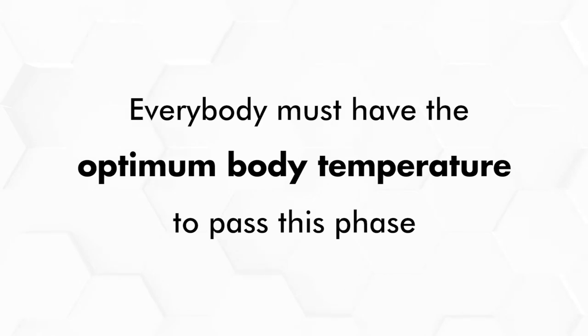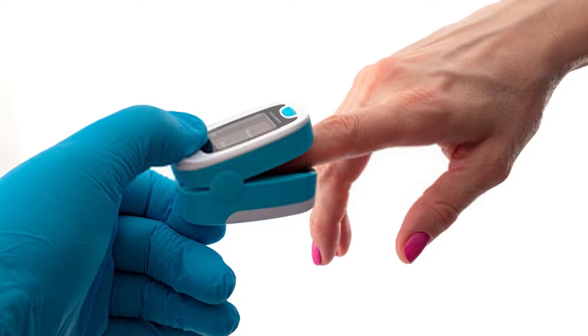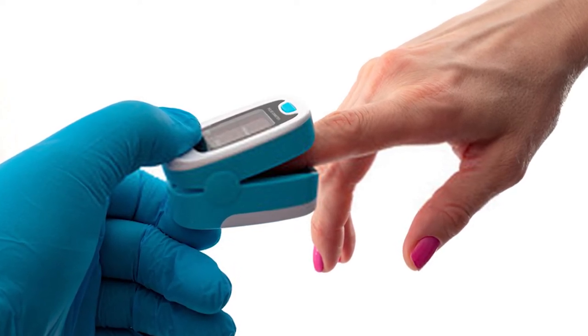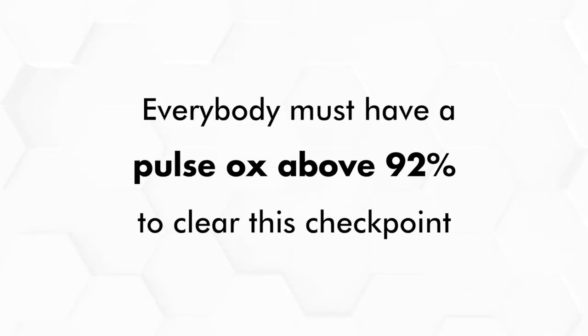Everybody must have the optimum body temperature to pass this phase on to the next one. In the second phase, a simple pulse oximeter, also called a pulse ox, is used, which simply clips to your finger and uses light to determine the percentage of oxygen in your blood and your heart rate. Everybody must have a pulse ox above 92% to clear this checkpoint.